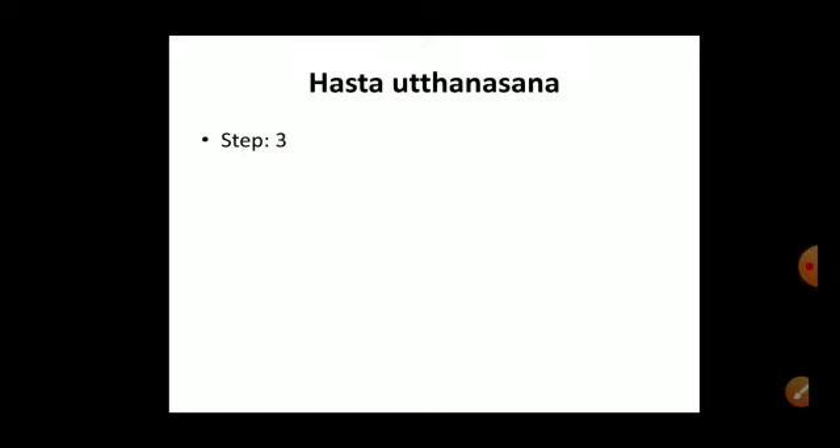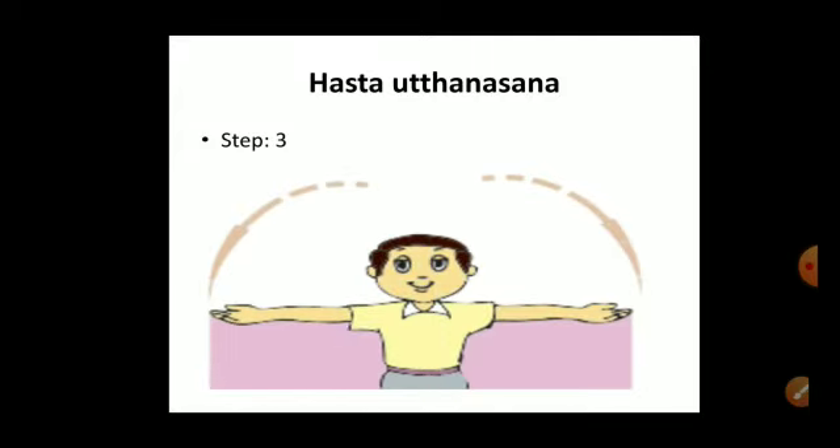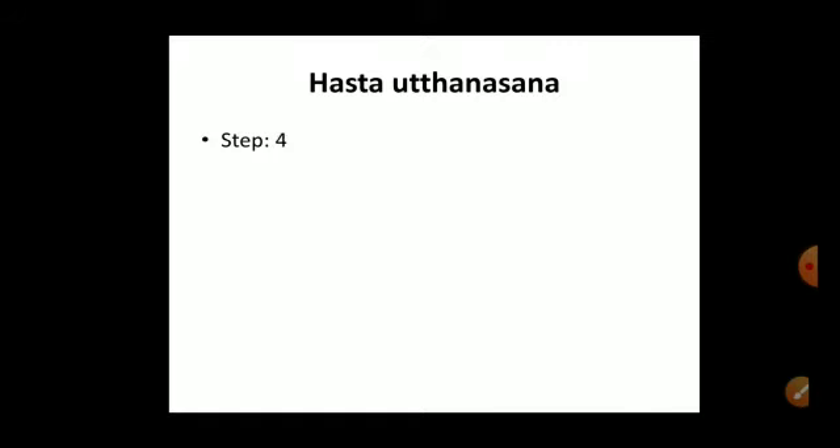Step three: breathe out and spread the arms out to the sides so that they form a straight line at the level of your shoulders. At this step, we breathe out, relax our hands, and keep them at the correct height — at shoulder level.